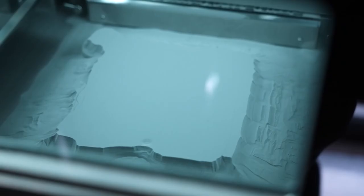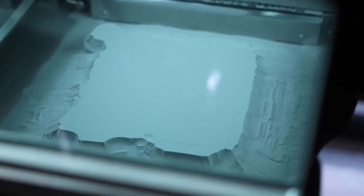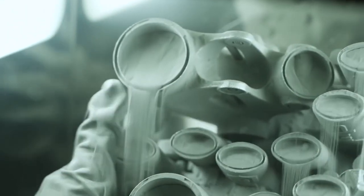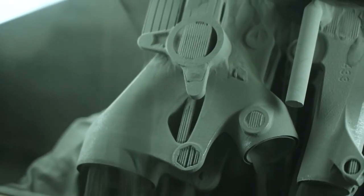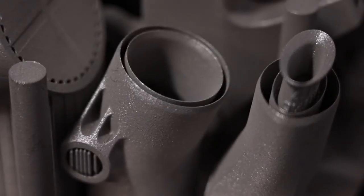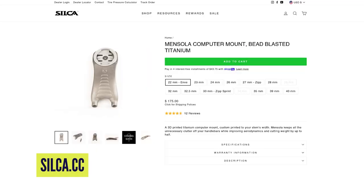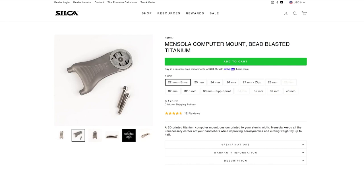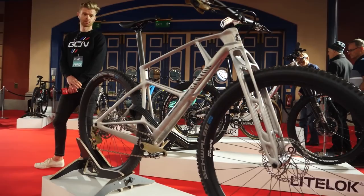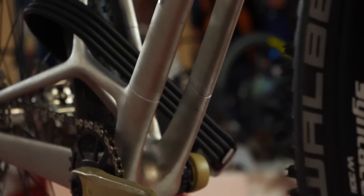Powder-based additive manufacturing works with a bath of extremely fine powder. A laser then cures a section of it which matches the cross section of the object needed, and this occurs over and over until you have a solid object suspended within the powder. The object is then pulled out and the rest of the powder is blown away. With this method you can use materials like nylon or metal powder and create extremely detailed objects — much like Silke's latest titanium Garmin mount, the Mensola, with all of its complex internal truss work, a design that was only made possible by this method and couldn't have been done with a mould.